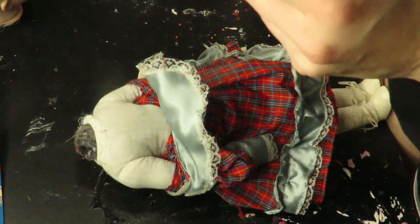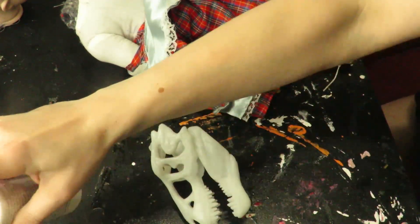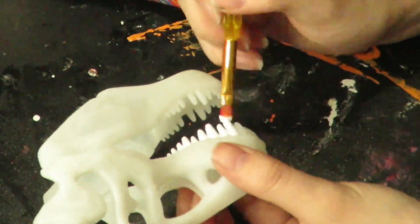I kind of felt like I wanted to paint the teeth white, just so there was somewhat of a distinction. I felt as though it all blended a little bit too well together, so I decided to paint the teeth a true white with acrylic paint, instead of the off-yellow that was already there.